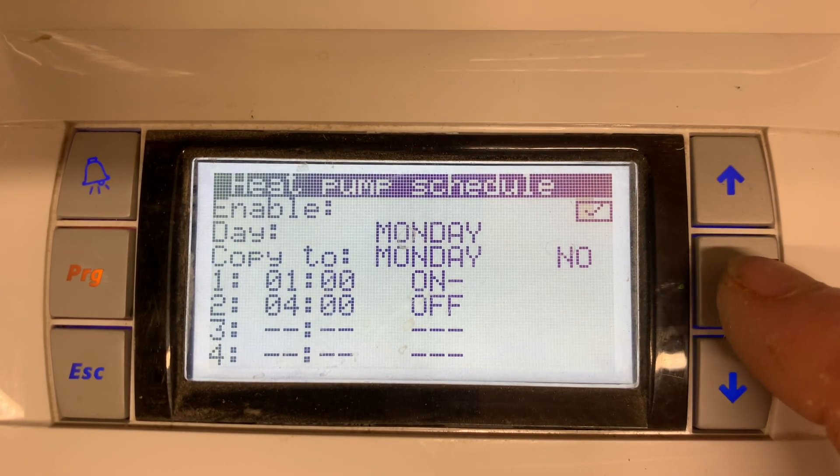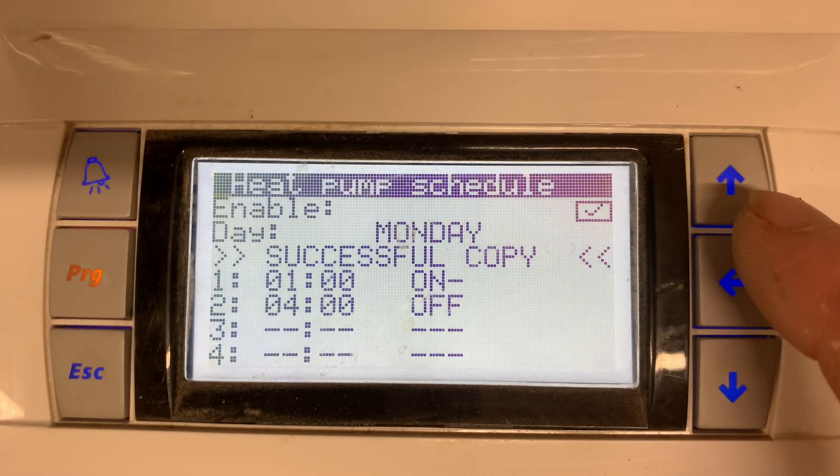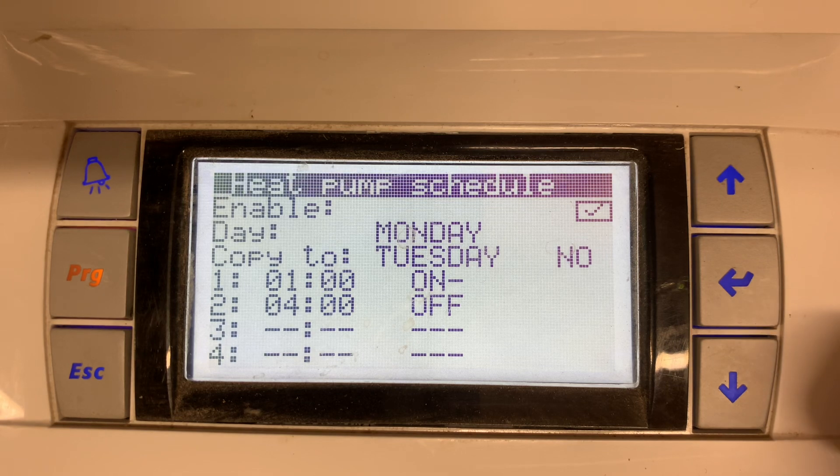Once you're happy with this, scroll back through the end button and copy today to Tuesday. Yes — successful copy. You can carry on through all the days of the week.